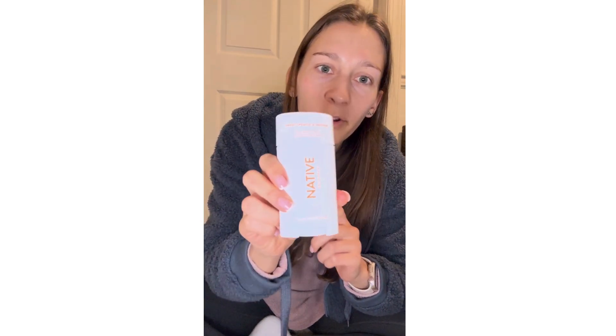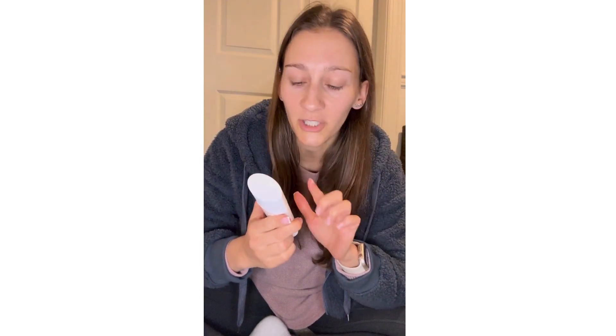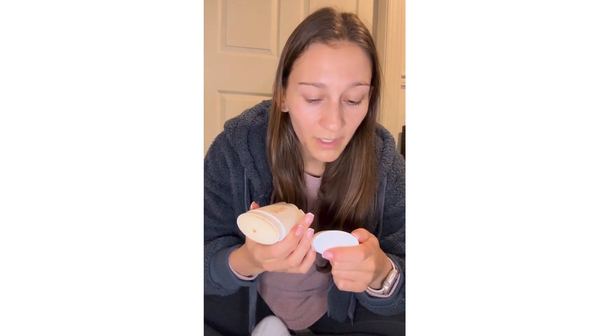Hey guys, I'm Marie and I just wanted to give you a review on this deodorant from Native. I really love this brand so much. One thing I really love about their product is that they're aluminum-free — no aluminum and no paraben — and it smells so good. This is the flavor Sweet Peach